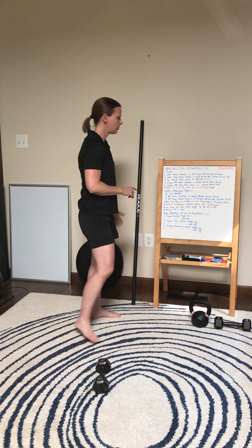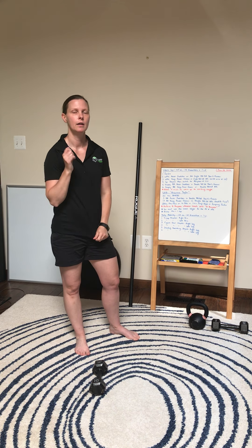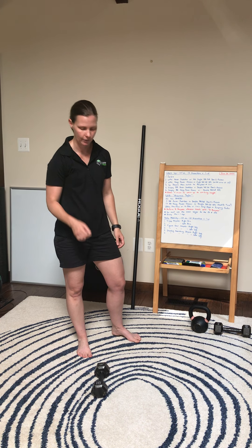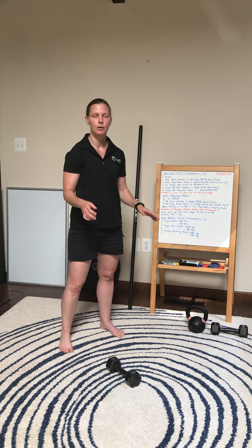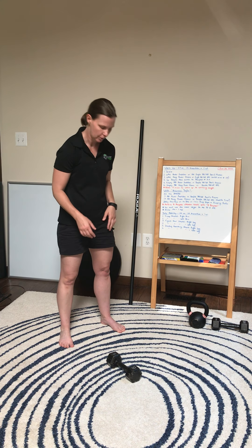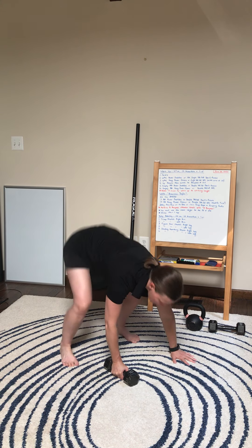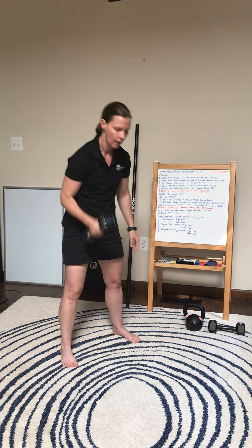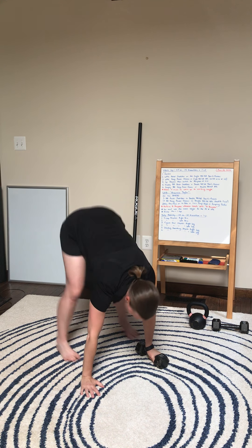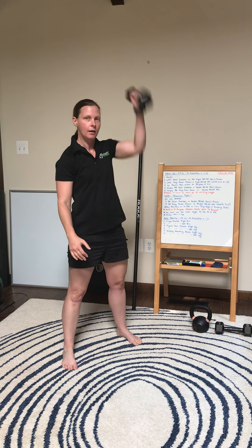If you don't have access to a barbell, what we're gonna do instead is an alternating dumbbell or kettlebell devil press. You're gonna go alternating — start on the right arm, go down and touch your chest to the ground, then as you jump up you're going to snatch the weight overhead. Come down, switch it over to your left arm, jump back into your burpee and then snatch.